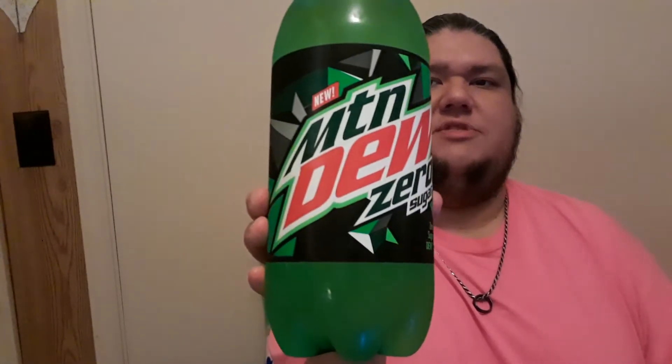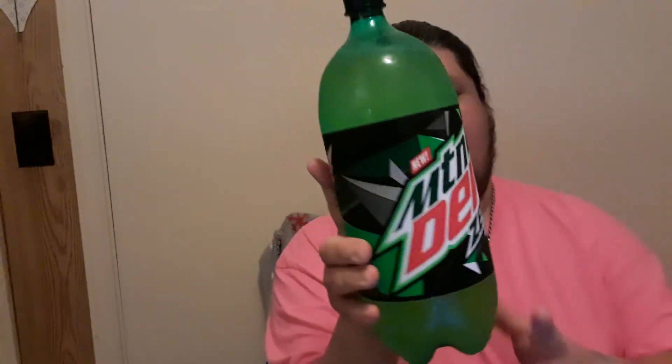But what we did find and wanted to do a review on was this Mountain Dew Zero Sugar — zero calories, no fat, 40 milligrams sodium, zero carbs, zero sugar, zero added sugars, zero protein, for 12 ounces per serving.